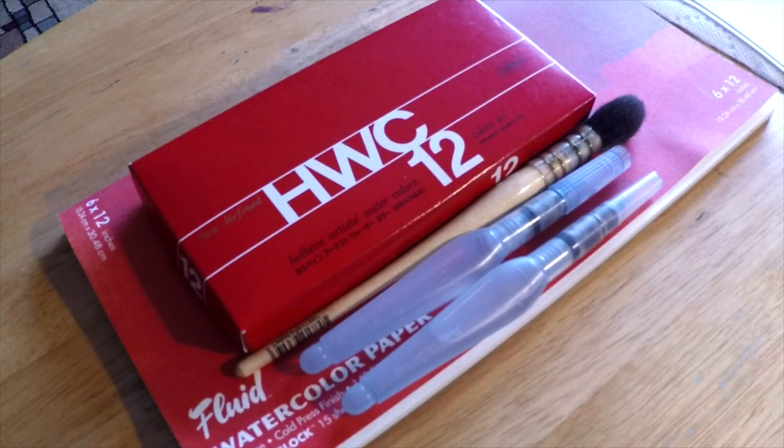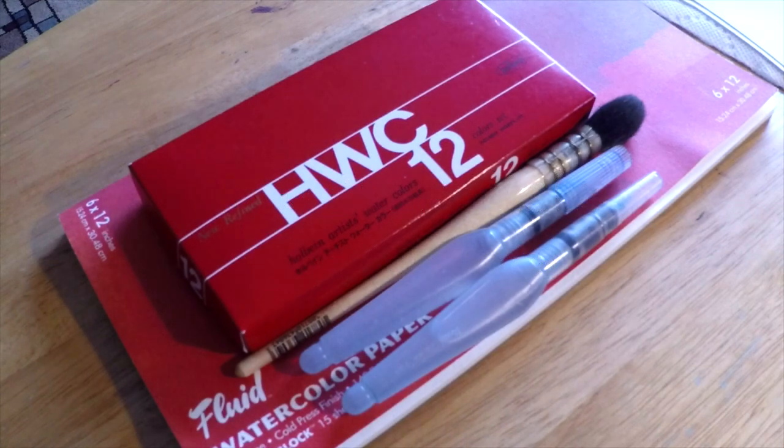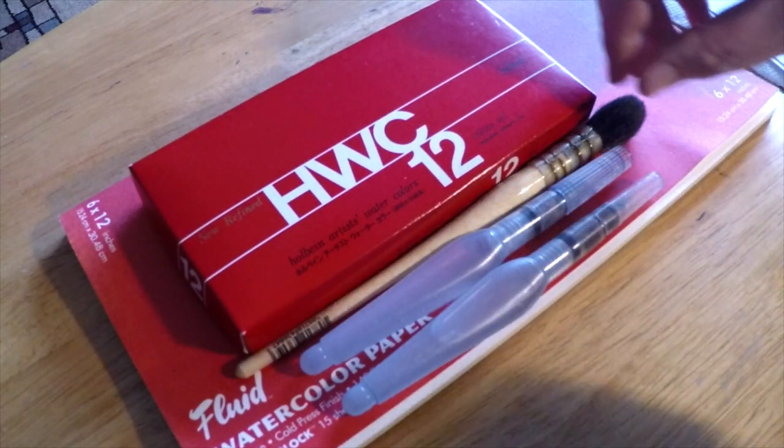Hey guys, it's Marty from OwingsArt.com and today we're going to take a look at the long requested Holbein Artist Watercolors. I get tons of requests to review these all the time and I'm finally getting to them and very excited to take a look at them today with you.